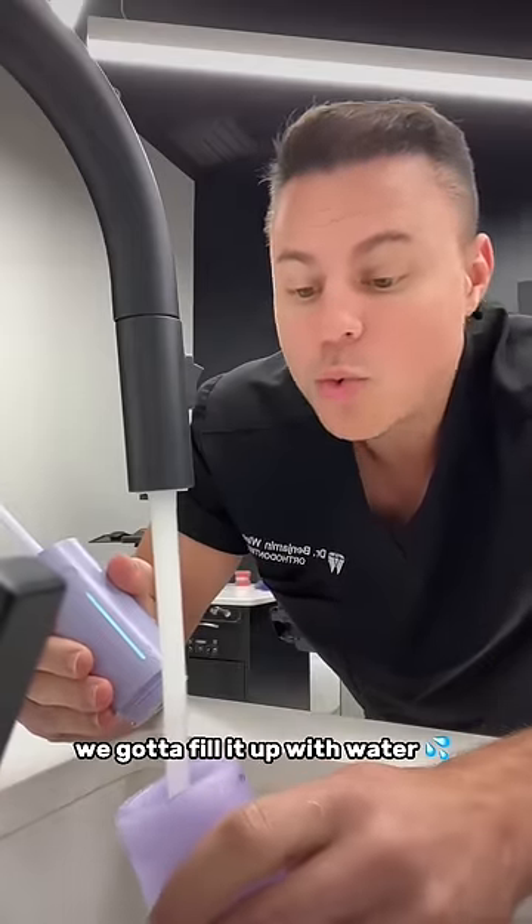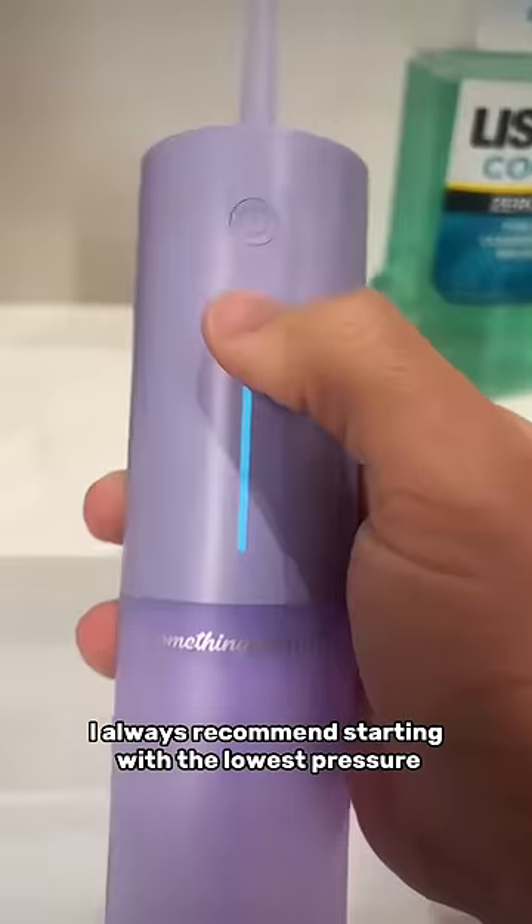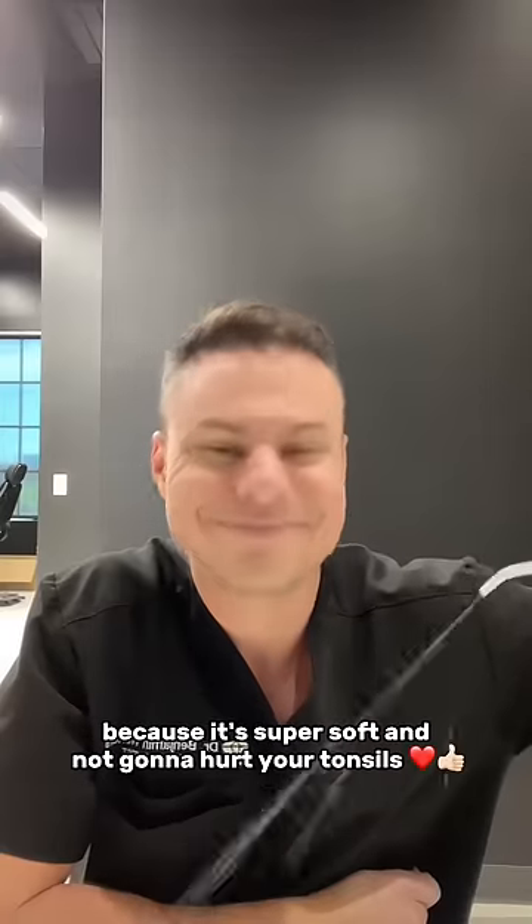Let's do this. We got to fill it up with water and then I double tap to get it into safe mode. You'll know it's in safe mode because it'll be slowly blinking. I always recommend starting with the lowest pressure because it's super soft and not gonna hurt your tonsils.